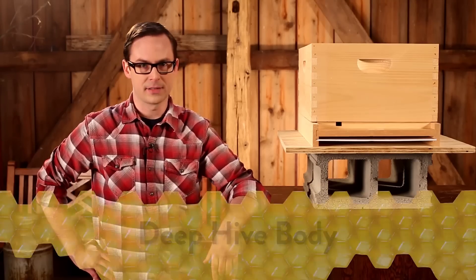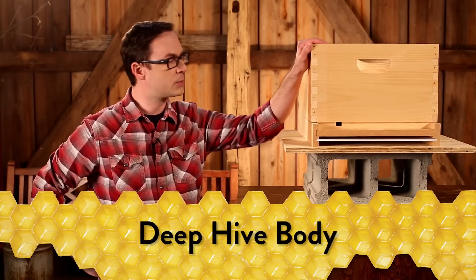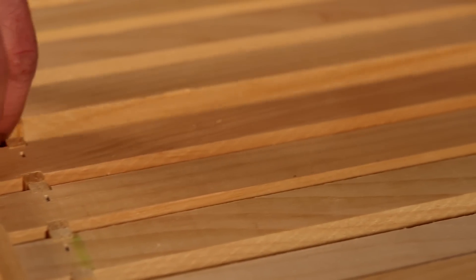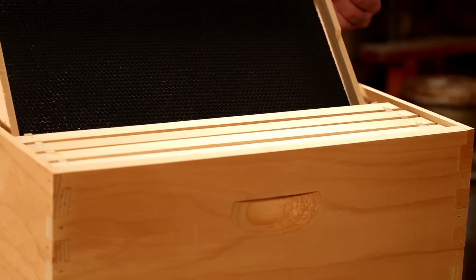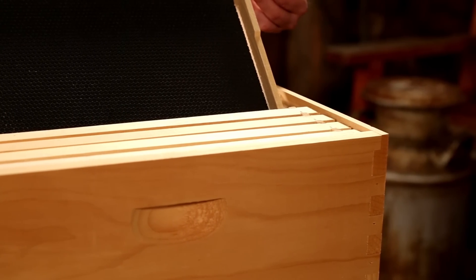The next portion of your hive is the deep hive body, also referred to as the brood box. This is where the queen bee lays her eggs and the worker bees raise the larvae. This deep hive body can hold up to 10 deep frames. Only one deep hive body is needed to start your hive. As the hive grows, you will need to add additional hive bodies, or supers, in order to support the expansion.